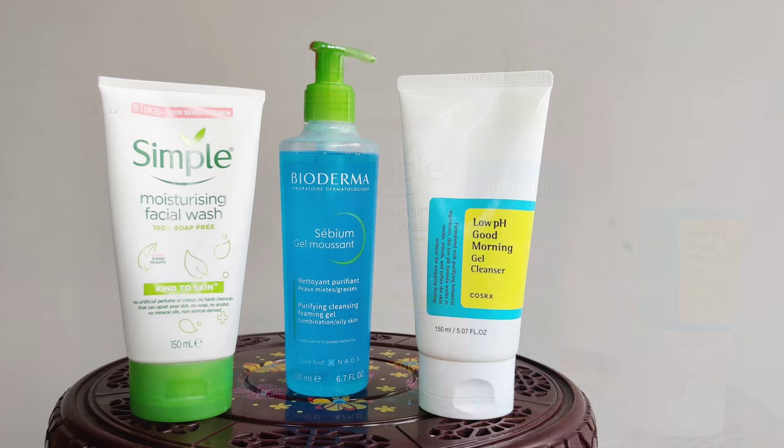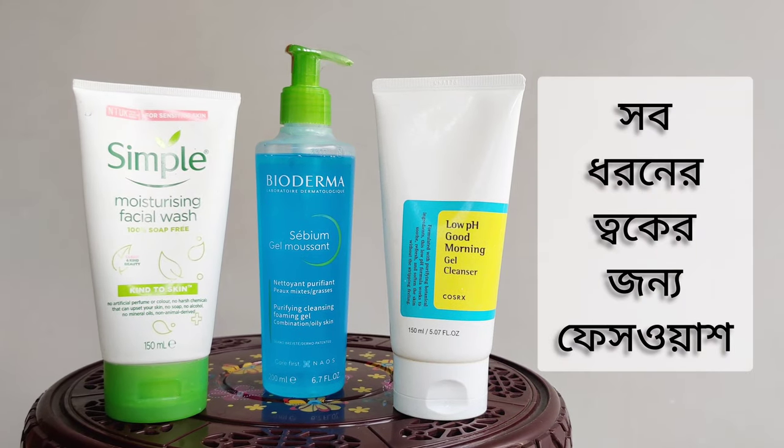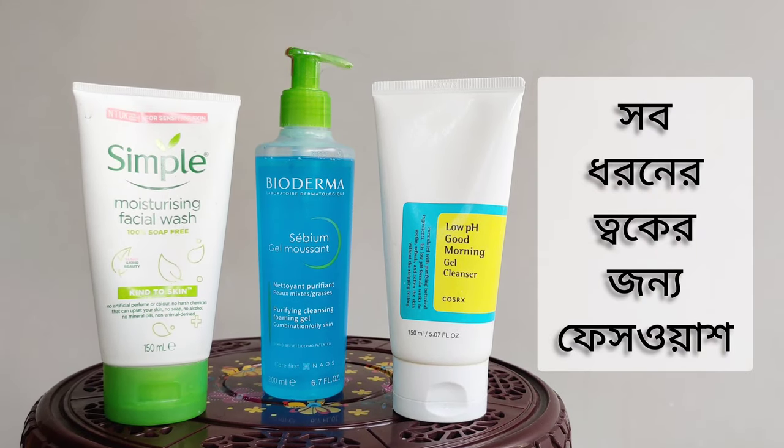I am going to show you 3 different face washes suitable for the oily type of skin.